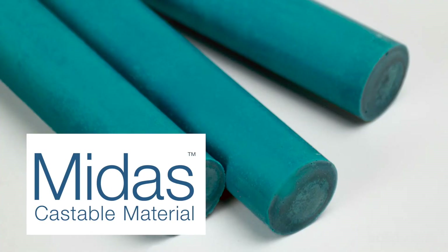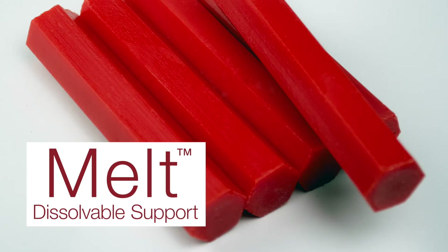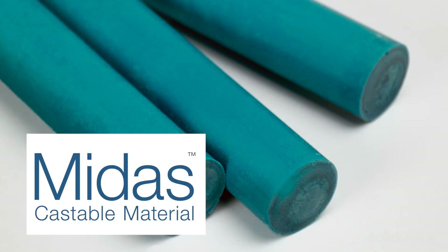Non-toxic SolidScape materials come in crayon form for dust-free, easy handling. For melt material, the wait is around 15 minutes. For MIDAS material, it's around 30 minutes.